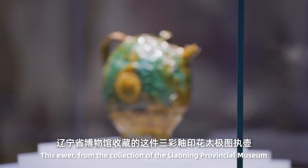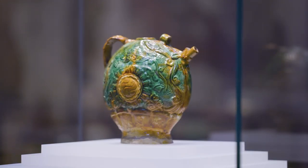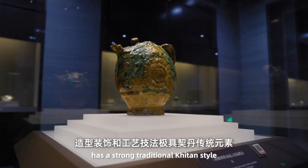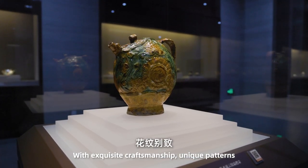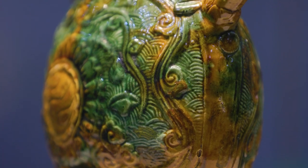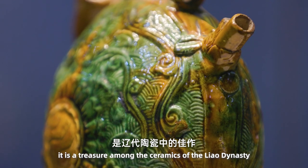This piece from the collection of the Liaoning Provincial Museum represents a strong traditional kiln style with exquisite craftsmanship, unique patterns and elaborate decoration, making it a treasure among the ceramics of the Liao dynasty.